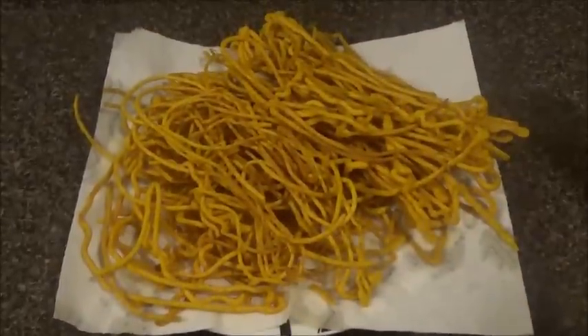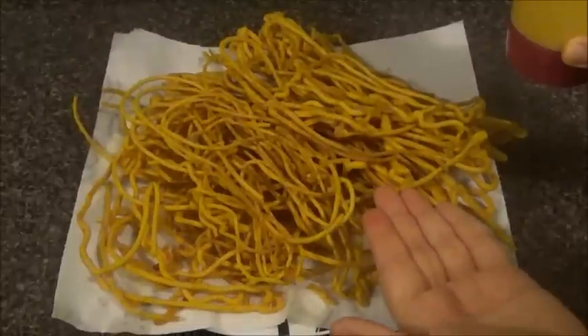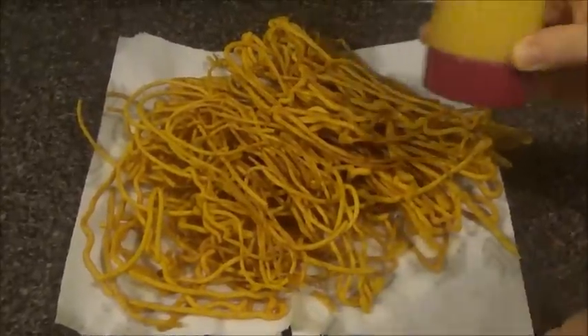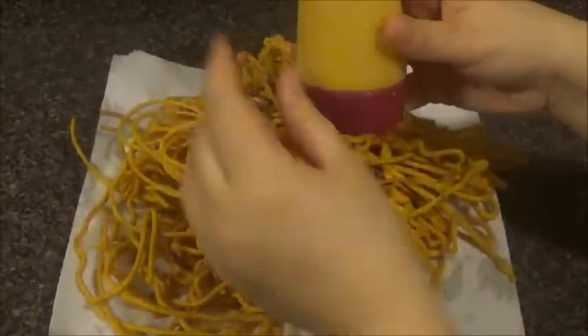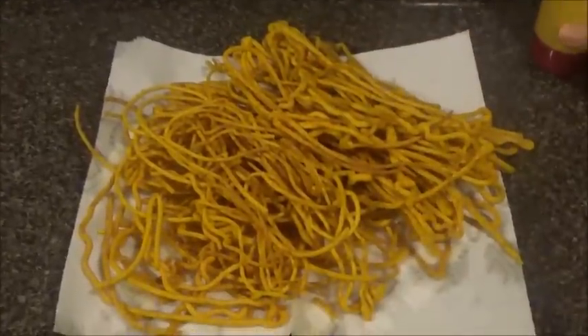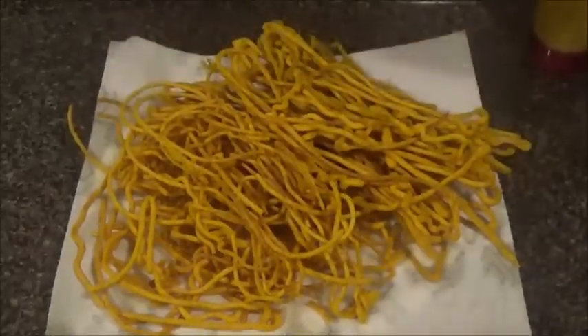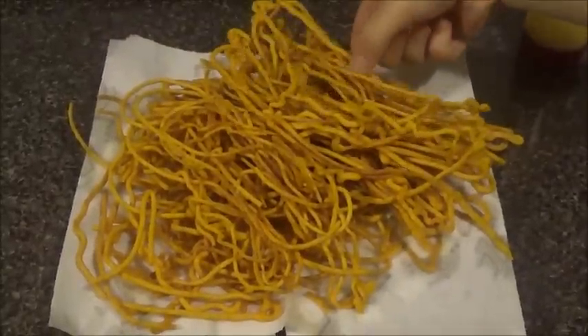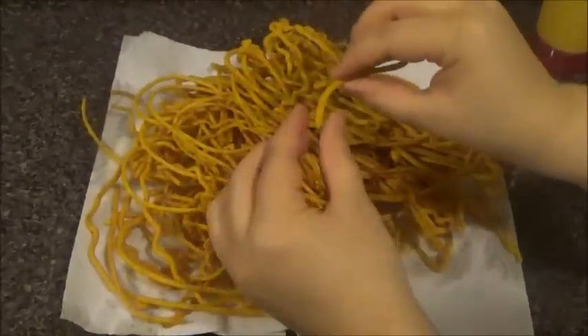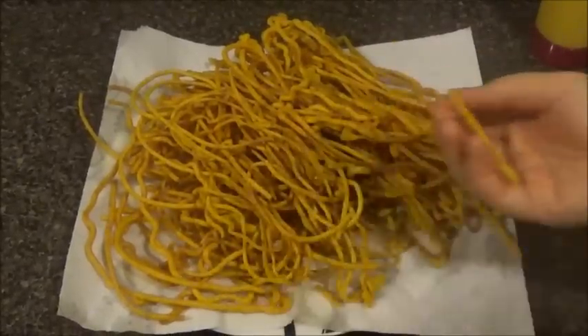I just wanted to show you that this one bottle, which was two cups of chickpea flour, gave me this much simeon, also known as Sev, and I still have about two tablespoons more left. If you go in circles it will be thinner; if you go sideways it will be a little bit thicker. Now I'm going to break this into pieces and we go to the final step.